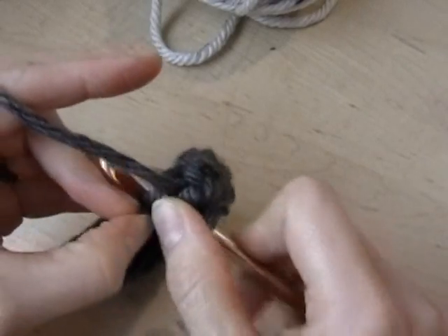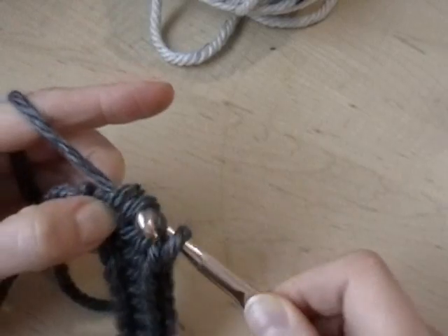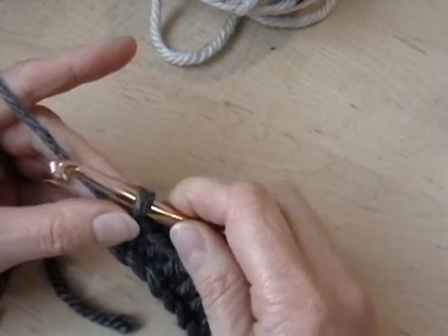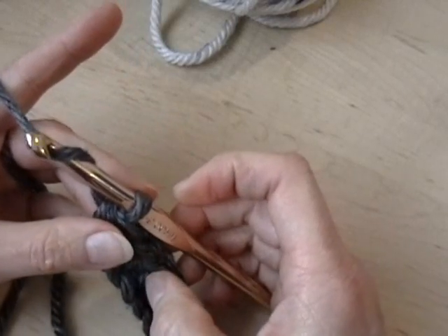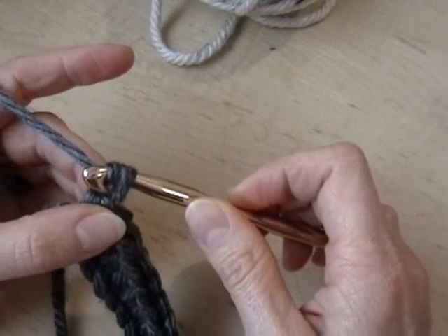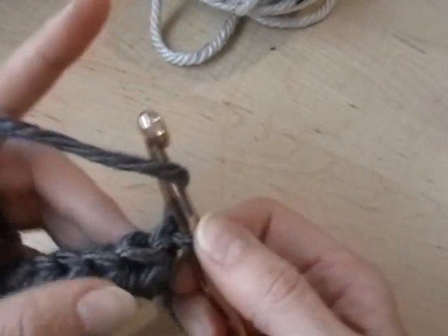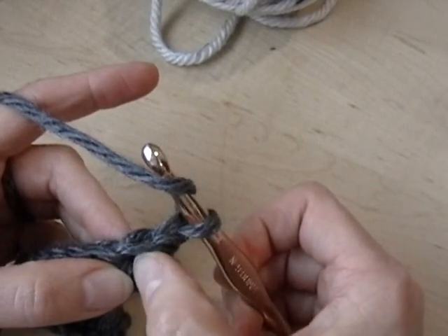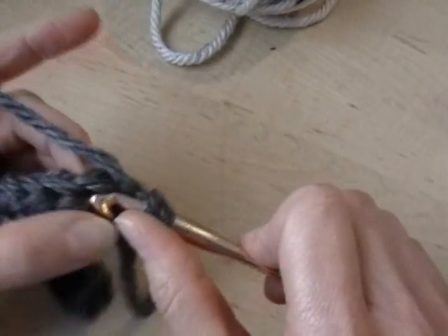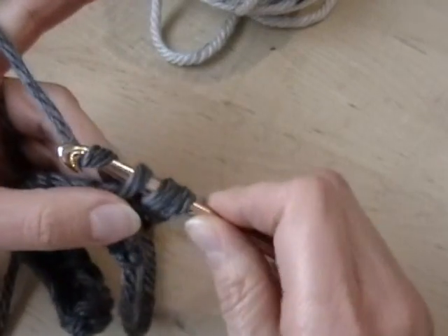I have one chain stitch left so I'm going to yarn over, put it through that last chain, yarn over and then pull through the three loops. Some people will do two chains at the end of a row of half double crochets; I have opted to just do one chain and then turn my work. So yarn over and then in that second loop from the hook, go through both loops of that V with your hook, then yarn over, pull it through, yarn over and pull through all three.